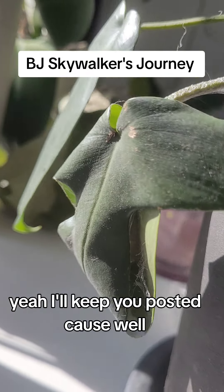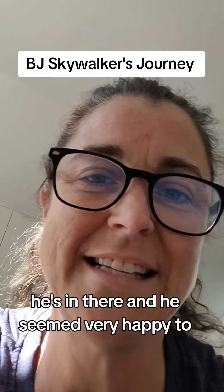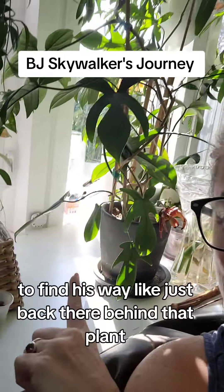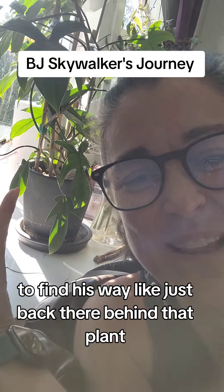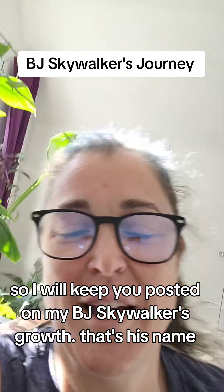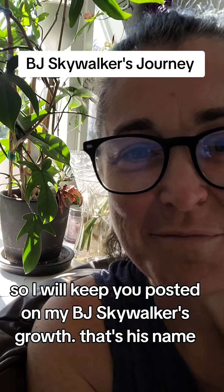I'll keep you posted because he's in there, and he seemed very happy to find his way just back there behind that plant. I will keep you posted on my BJ Skywalker's growth — that's his name.